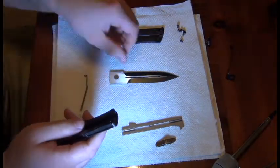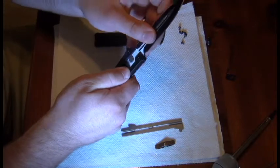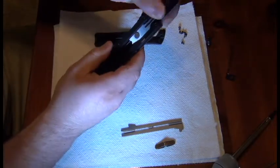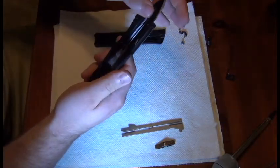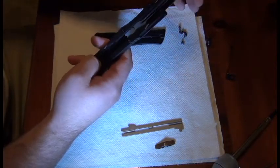Now to reassemble, you want to put the blade in. Push the top gate closed and leave the knife blade in a neutral position — you don't want it closed or open.